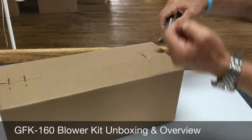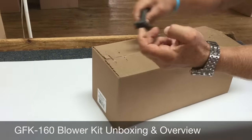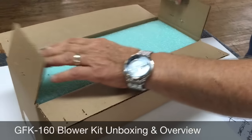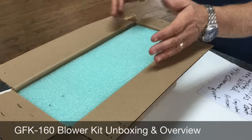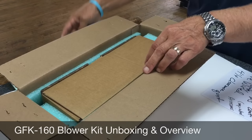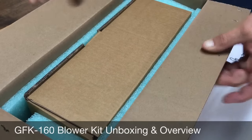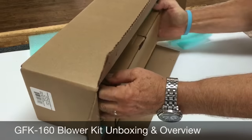We're going to remove the staples out of the box, and you're going to have to do this. Again, this is our 160, the GFK 160 blower kit. We used to use bubble wrap, and we've upgraded all our packaging. We're using foam padding in here — top, bottom, sides. It gives the packaging and protection of the blower kit much higher quality. We've got packaging all the way around. It's a box in box, and we're using 200-pound crushed cardboard. So this thing is packed well. When it leaves here and it's delivered to your house, there's not going to be any damage.